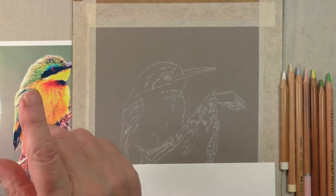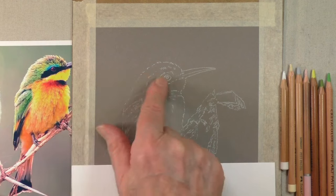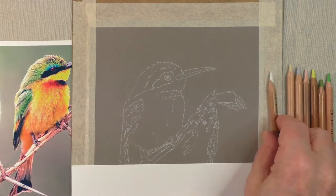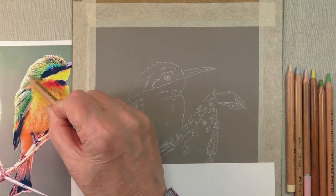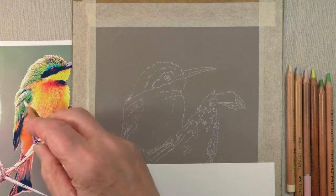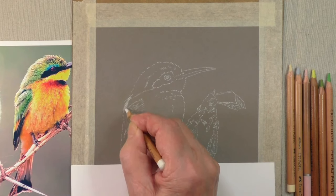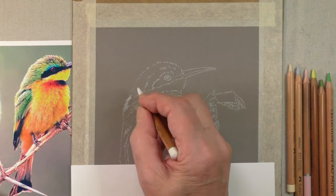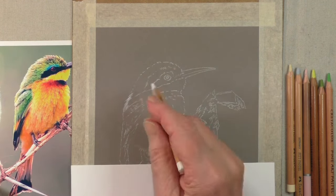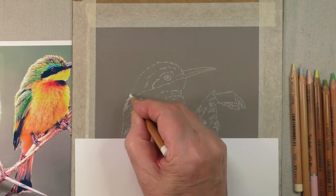I'm going to do my very best to keep the picture in view because it's such a complicated picture that I'd like you to see how I build this up. To start with I'm going to start with this area here. We have to brighten the picture up because we're using dark grey paper, which means putting in light colors to start with.